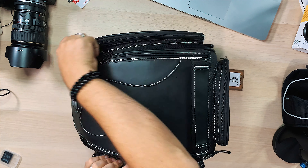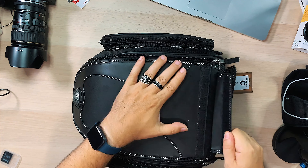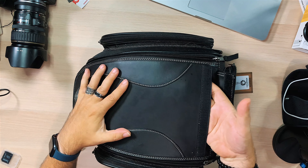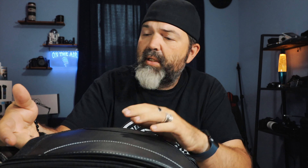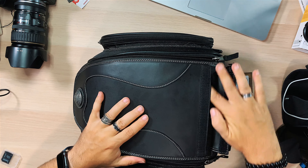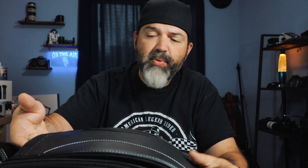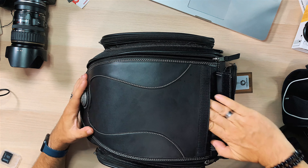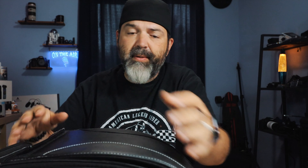Of course you have the main pocket, which has two zippers and comes up with a velcro on the back side and a velcro piece up here. There's actually another thin storage area in here - I should really have looked at this before the video. You could put maps in there - still good to carry maps - or your bike information or passport, though you'd have to squish your hand in to reach it.